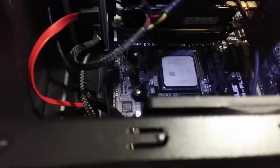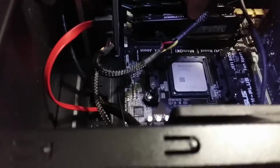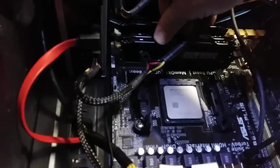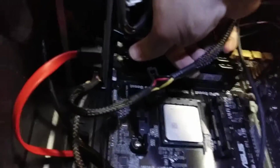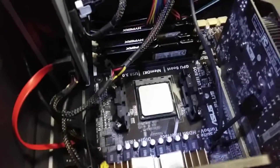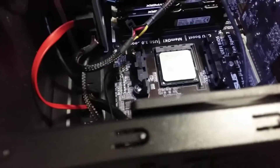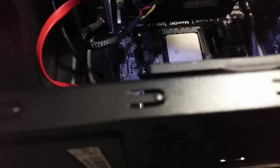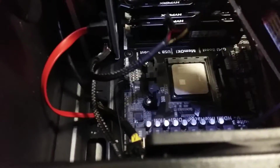It's a little bit tricky to do that while filming, but — click — we have it. And the second one is going to go here. Yeah, I know it's a little bit of a mess, but what can you do.